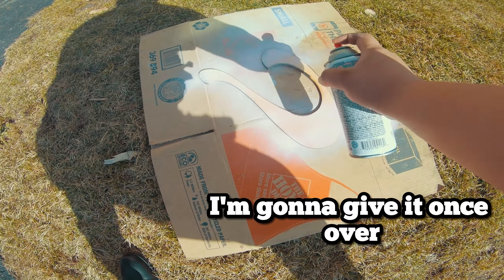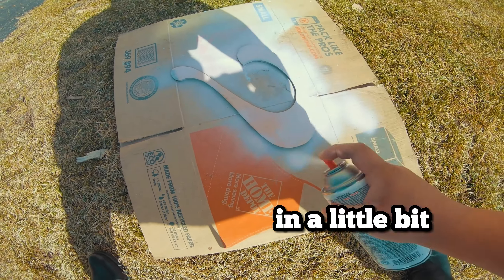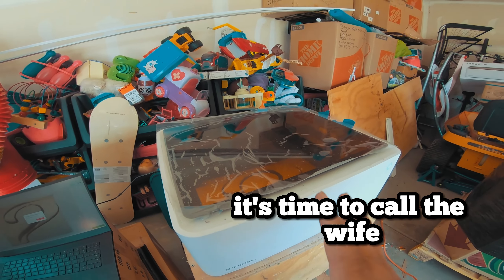I'm going to give it one coat and then I'll come back and do another one in a little bit. Alright guys, it's done. It's time to call the wife.